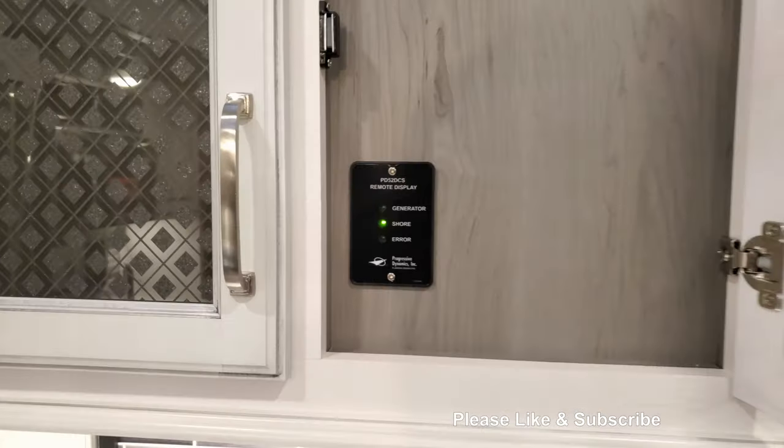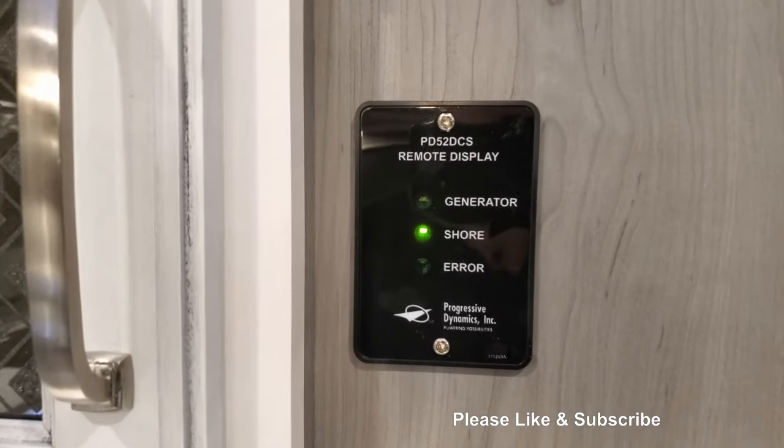Earlier this year Keystone added a monitor panel to inform you what the operating status is.